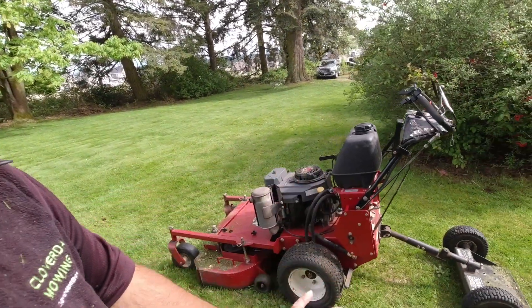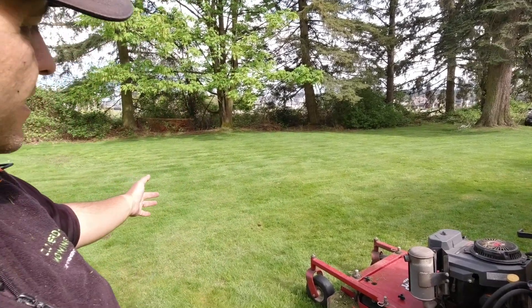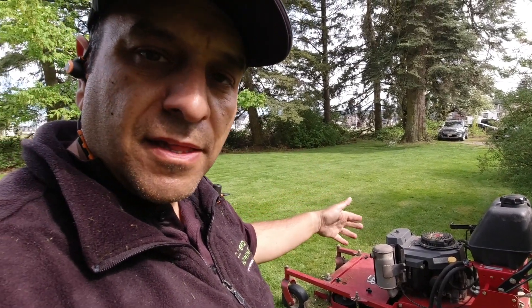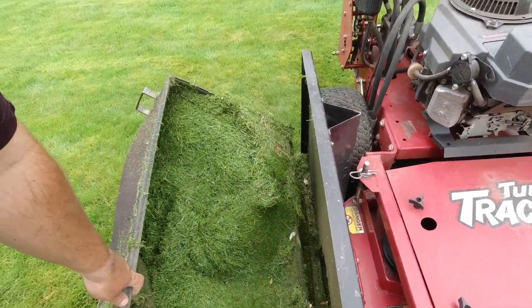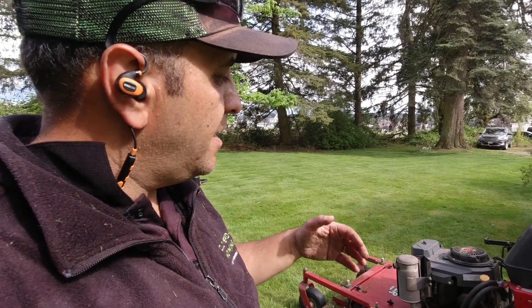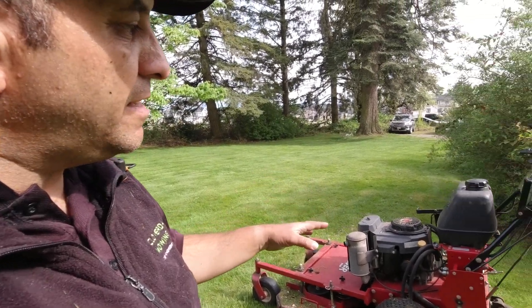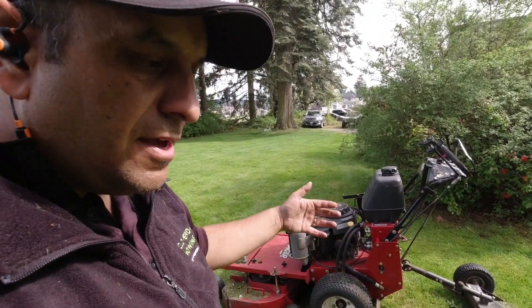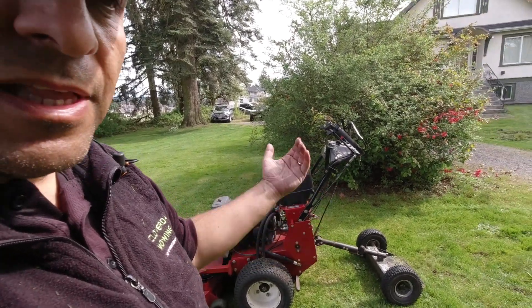One of the other things that makes the Turf Tracer so versatile is that weight and how I have it set up — it's almost the perfect mower for the Pacific Northwest. I can have that bagger kit off and side discharge on large properties, or I can put the bagger kit on and collect clippings on more manicured residential lawns, and it leaves a fantastic cut. With all the rain here, this versatility gives you tons of options. For the most part you can ride the sulky to save fatigue, but you have the option to lift it and walk behind if the ground gets soggy.